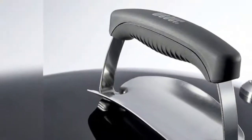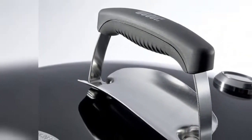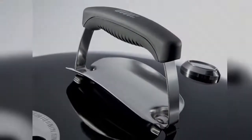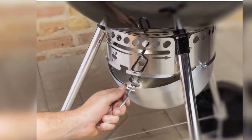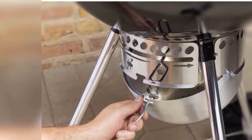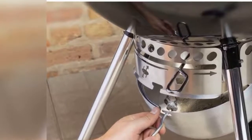Holds up to 13 burgers made with a Weber Burger Press, built-in lid thermometer. One-touch cleaning system with high-capacity ash catcher provides hassle-free ash cleanup. Porcelain enameled lid and bowl retain heat, and won't rust or peel. Use the lid hook to avoid placing the lid on the ground while grilling. Cooking grate is hinged for easily adding charcoal while grilling.